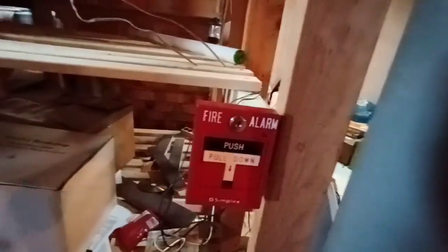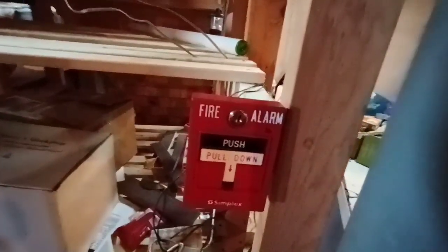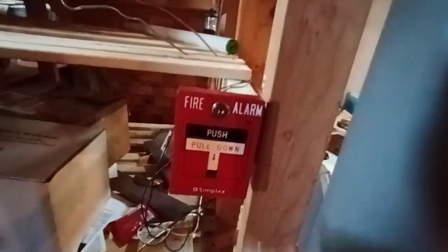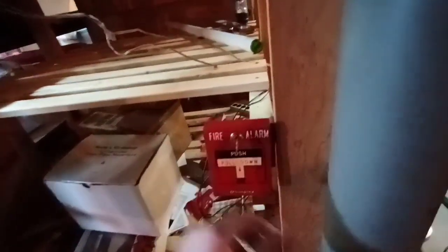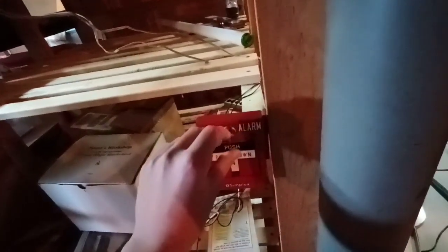We'll go point by point and test all the alarms. We're gonna start with this pull station, and I wonder how well this camera does picking up strobes — so this will be the test to see how well it does. When you activate again it'll do the double pulse to show that the point has already been activated.